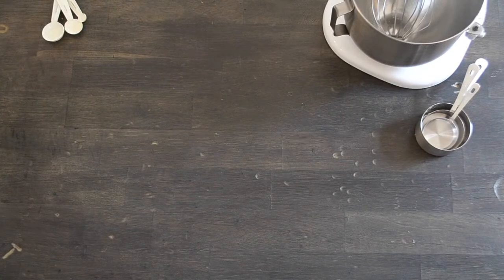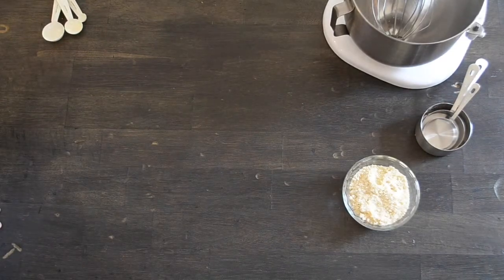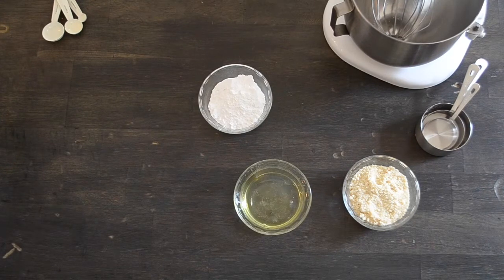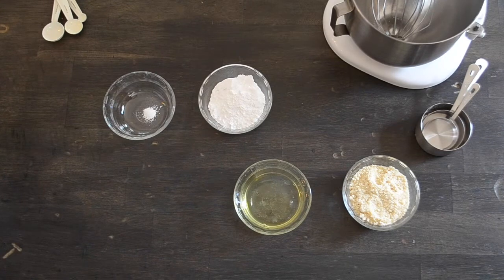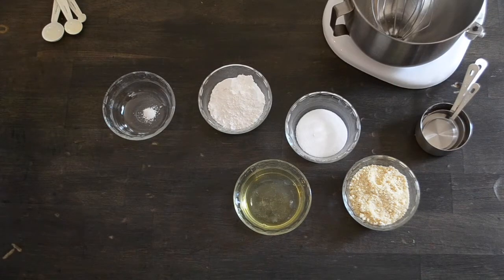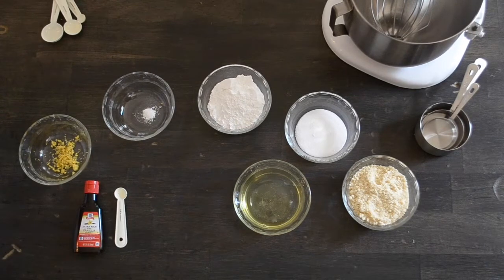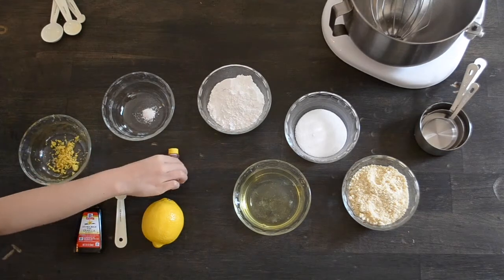For the macaroon shells, it's one cup of almond flour, three-fourths of a cup of powdered sugar, two large egg whites, a fourth of a teaspoon of cream of tartar, one-fourth of a cup of sugar, a teaspoon of lemon zest, half of a teaspoon of pure vanilla extract, half a teaspoon of lemon juice, and yellow food coloring.